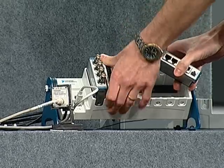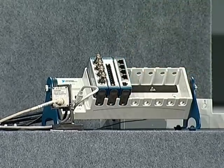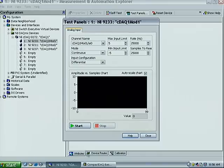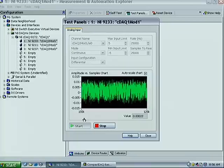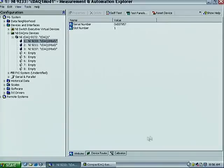We'll insert another module designed for measuring thermocouples, and one more that gives us inputs for strain gauges and full-bridge transducers. Now we can quickly open a test panel, and we're acquiring data. That's a nice configuration, but can we measure something?